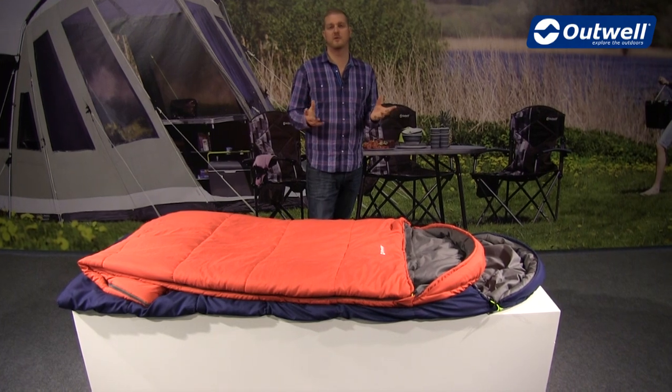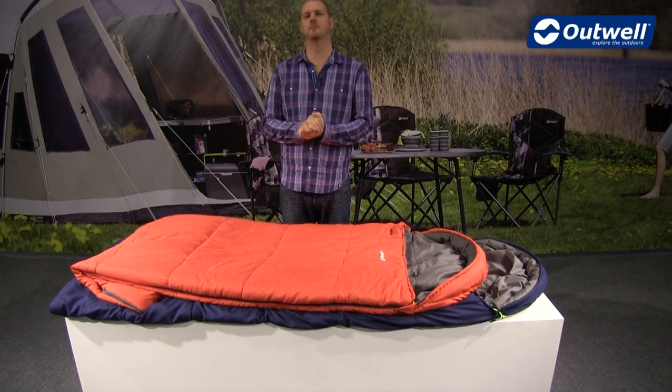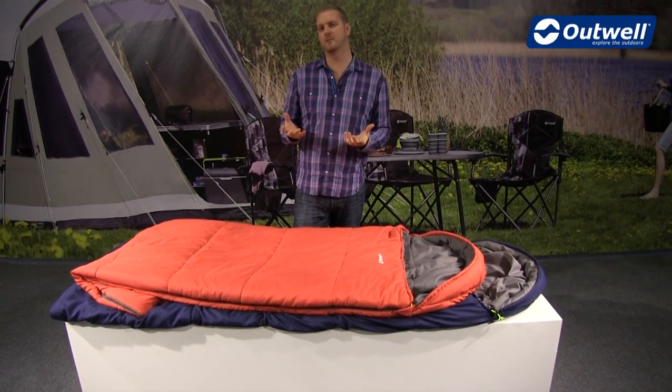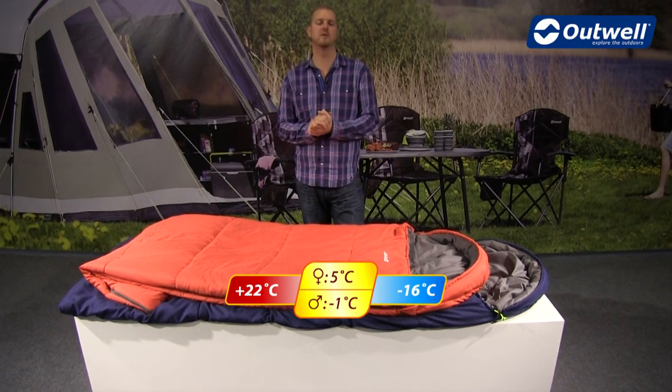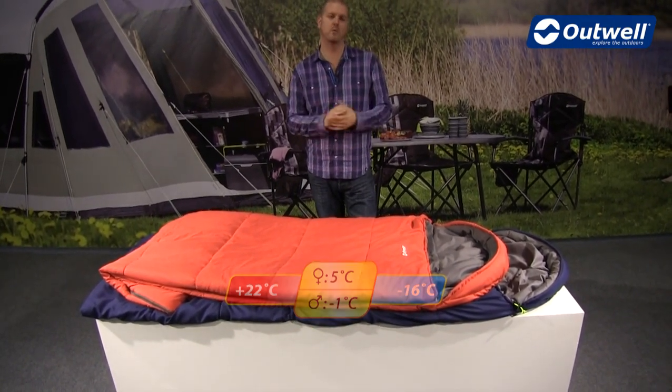In terms of performance, you're looking at three season bags here, so they're ideal for use in spring, summer and autumn. In terms of comfort temperatures, for ladies you're looking at a comfort temperature of five degrees and for men minus one, so it's a good warm bag.